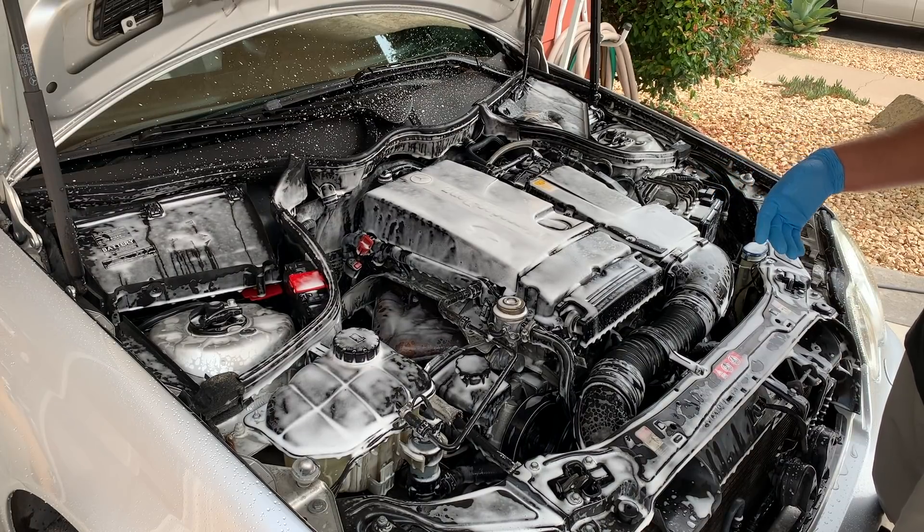Now that we've sprayed the degreaser on there, we're just going to take our brush — it's a medium stiffness brush — just enough to get down into the cracks and crevices and actually pull the dirt out. There's no right or wrong answer to how well or how far you clean down in the engine bay; it's all about what you want to do or what your client is having you do. This here is the power steering reservoir and it's a little dirty, so don't be afraid to clean out your brush while you're working. Easiest way is to just use your pressure washer to blow out the brush clean again.